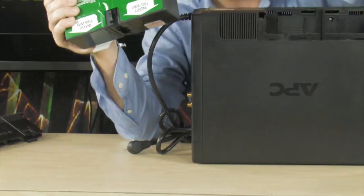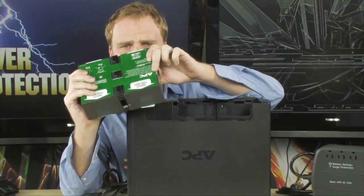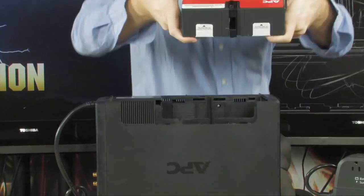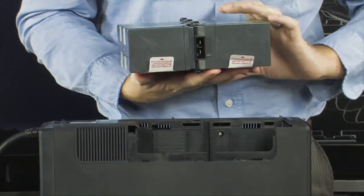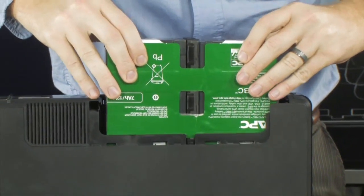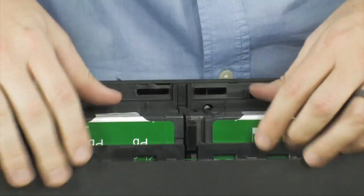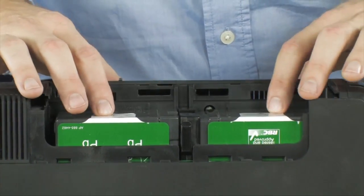This is the replacement battery from APC — it's a big, heavy battery. But installation is incredibly easy. All you have to do is line this battery up; the contacts are located right here. Line it up with the notch on your UPS right here — that notch lines right up with that groove — and slide it in. Gravity is going to take care of all the work for you and make contact.